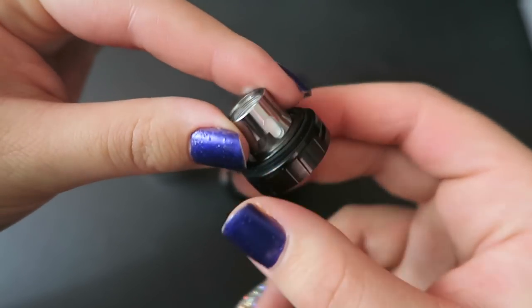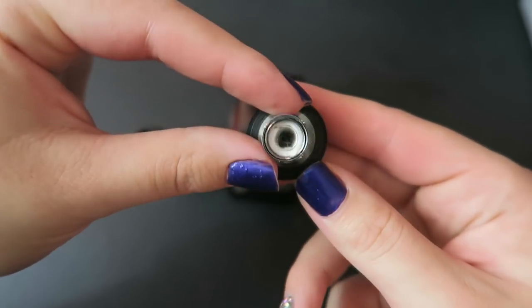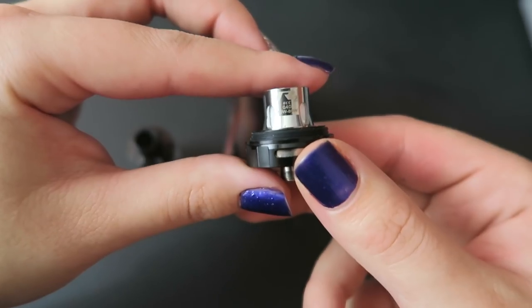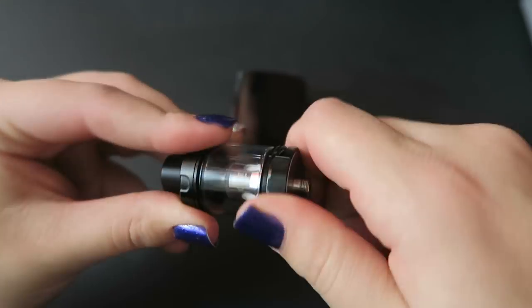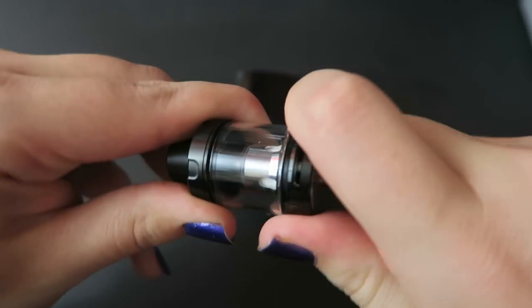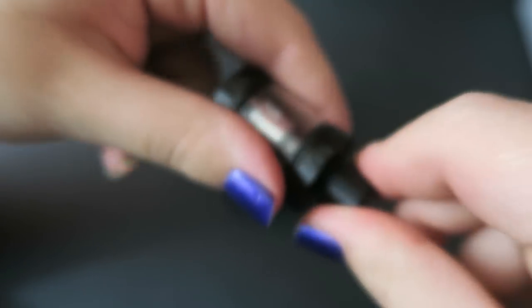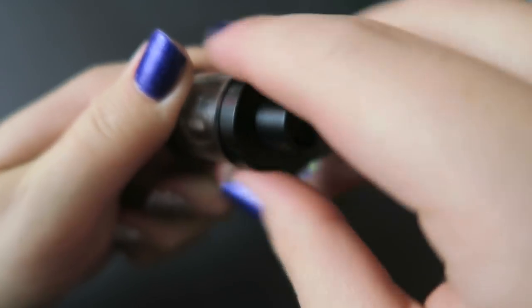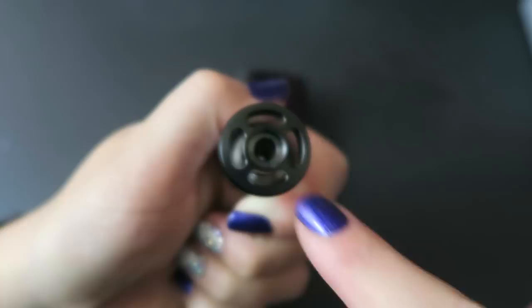The included coil is the R2 OCC nichrome coil — a 0.4 ohm single coil you can vape between 20 and 100 watts, performing its best at 60 through 80 watts. You can completely disassemble this tank for cleaning. There are dual airflow slots at the bottom on a stopper, and it has a removable drip tip at the top.